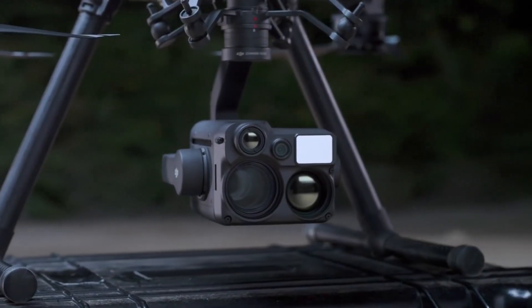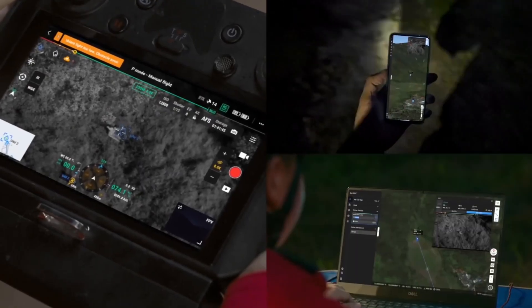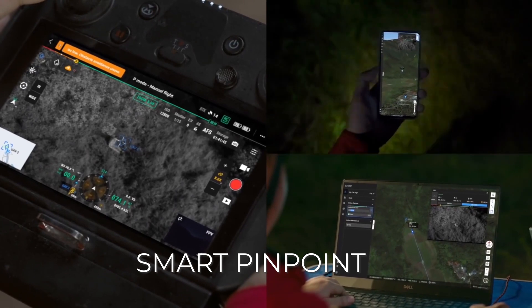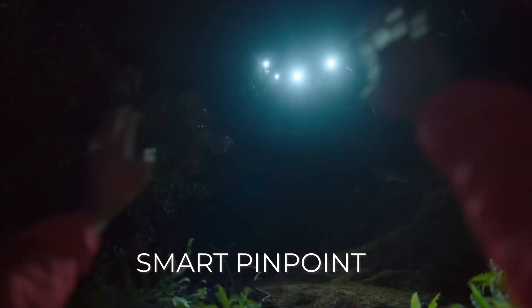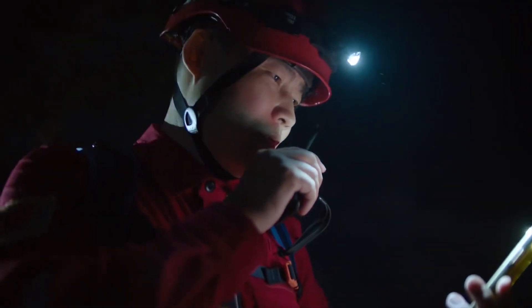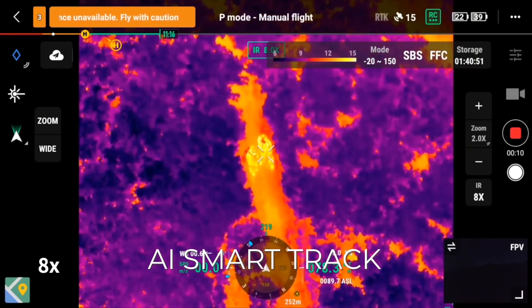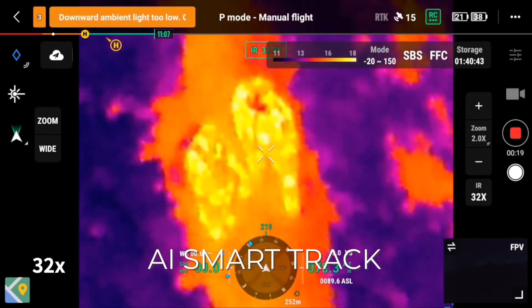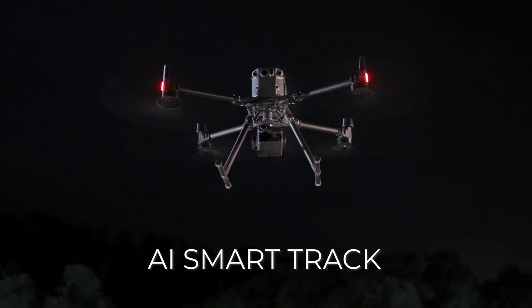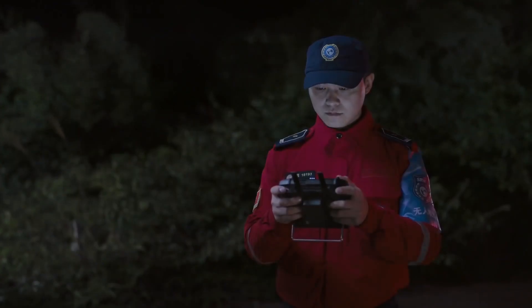We've spoken about the sensors on the camera but let's now take a look at some of the smart features that the H20N has. Some of the smart features have returned from the H20T and they include smart pinpoints, where it's using the laser rangefinder to tag coordinates of a location allowing you to return to those at a later date or relay information to a command unit. It also has AI smart track which allows you to tag a person or an object of interest such as a car and the camera will follow that object automatically, so the pilot only has to think about piloting the drone.